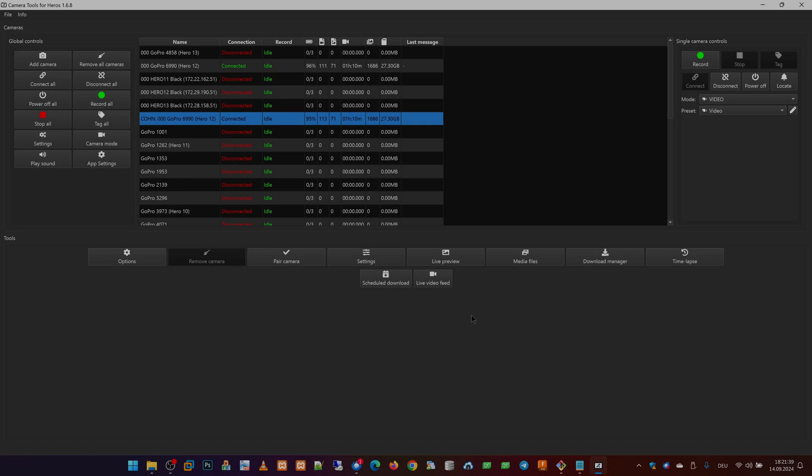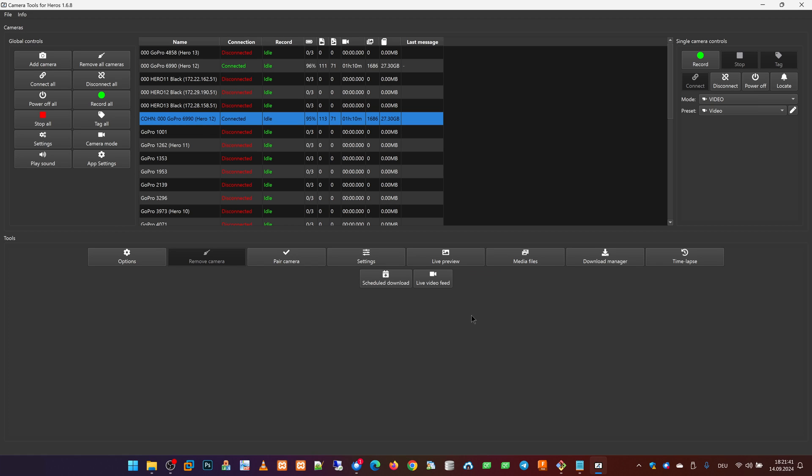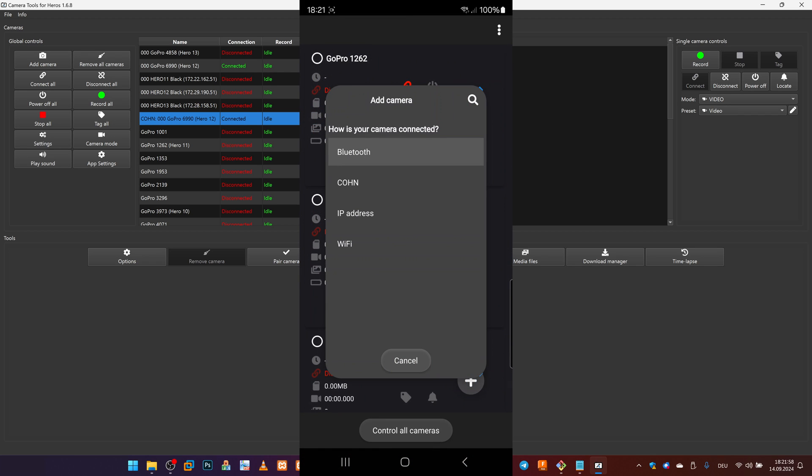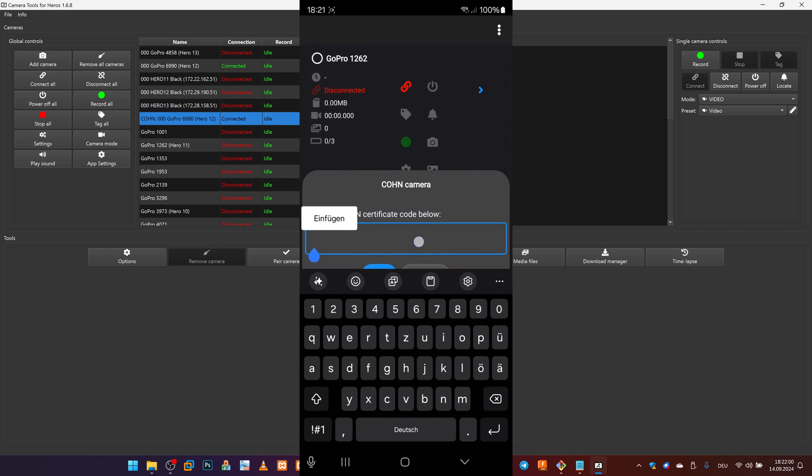Now we will show you how to add this Cone camera on an Android device. On Android we click on Add Camera, select Cone, and here we paste the certificate which was emailed from the Windows device to this Android device.